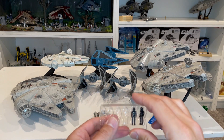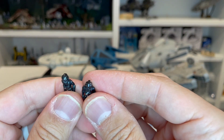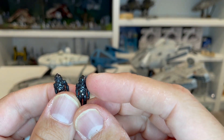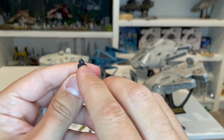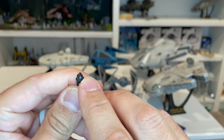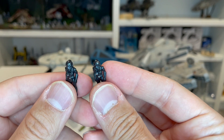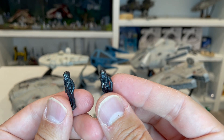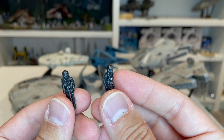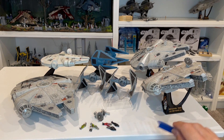Now looking at the TIE pilots: the great thing about these is that we actually get the Imperial cog on their helmets. One looks pretty good with the cogs placed correctly. The other one has a misprinted Imperial cog that appears to be coming down over his eye — they did great on one side but missed on the other. Overall the TIE pilots look great; the sculpt is really nice. Adding the Imperial cog definitely makes a difference versus just having a silver blob on there. All figures are one inch tall, the same as all the other ones in the line.